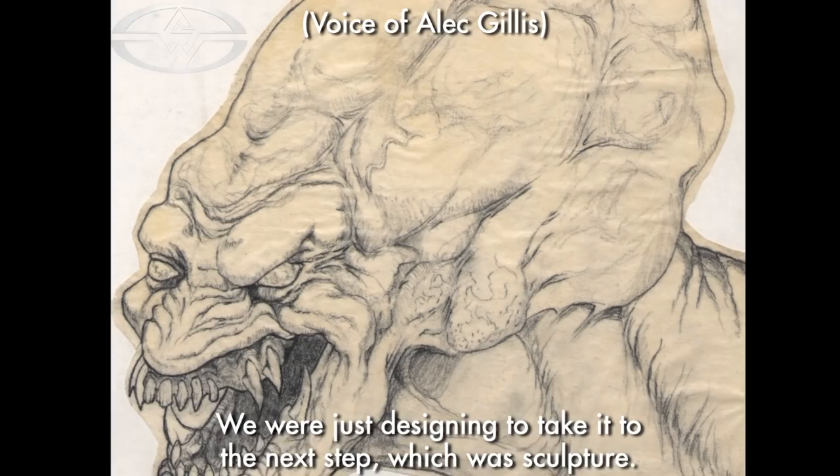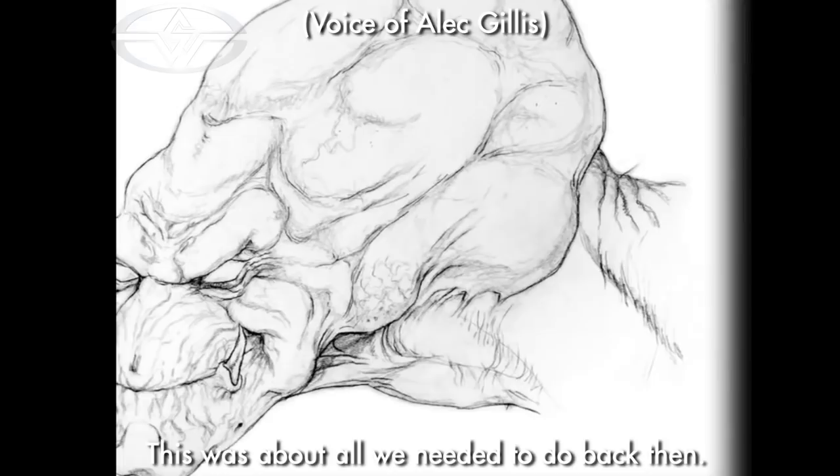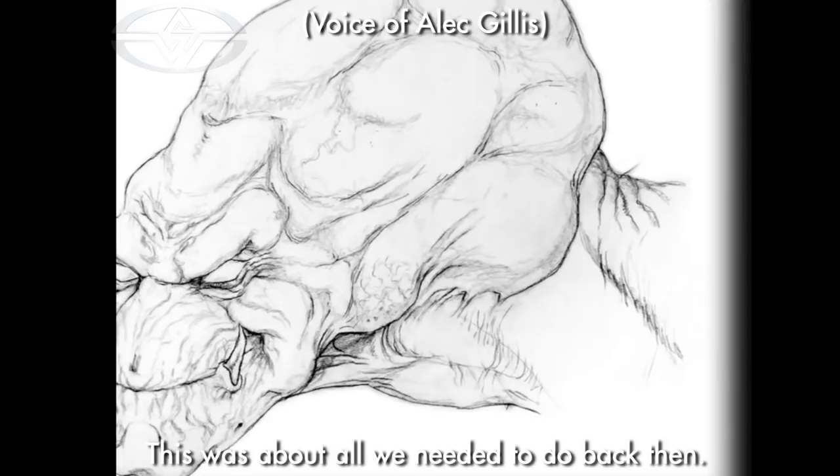That's my drawing. This was about all we needed to do back then. We were just designing to take it to the next step, which was sculpture.